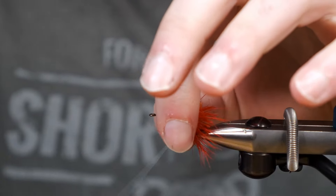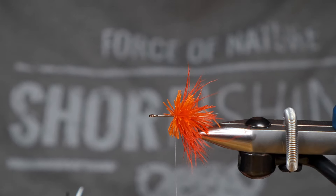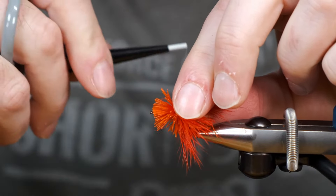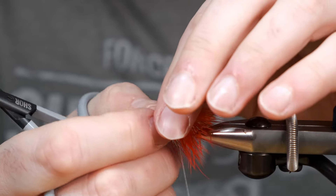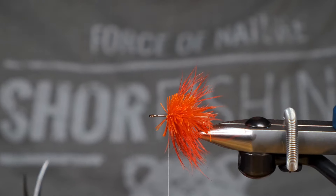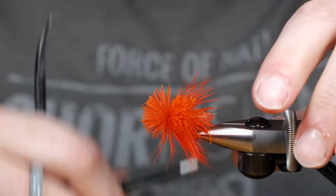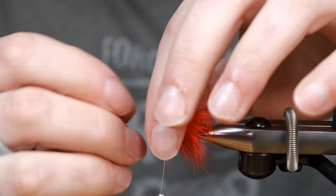I'm tying this deer hair pretty sparse because I'm going to want to trim this down as close as I can to the shank of the hook. When you really push that deer hair in to compact it, it kind of builds up bulk and it makes it harder to trim really close to the shank. I've done this with Patty Francis patterns and buck bug patterns that are intended to swim subsurface. I think that will be our last one.